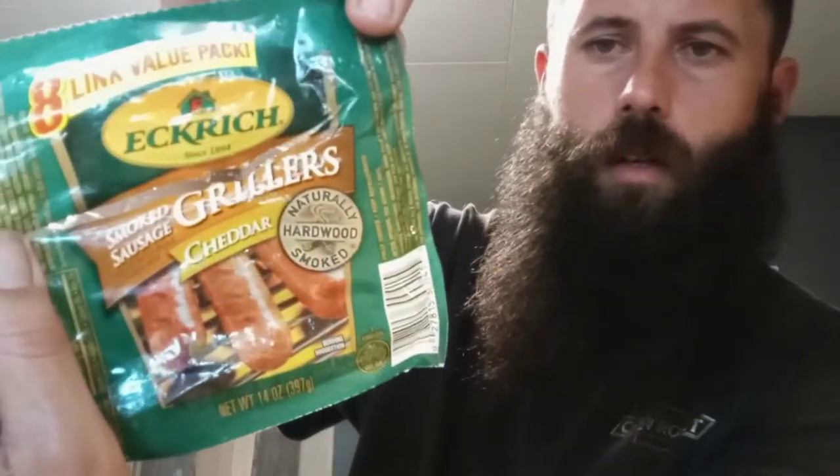I'm going to take these — they're called smoked sausage grillers, cheddar, made by Eckrich. You get them in a pack for $3.25. I only got five left; I used a couple the other day. We're just going to dice them up into pieces about this big — nothing fancy — about a half inch thick.